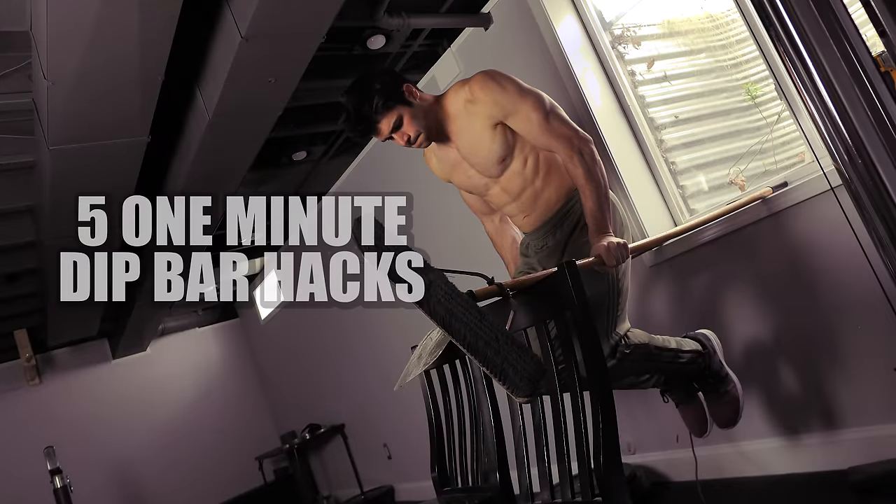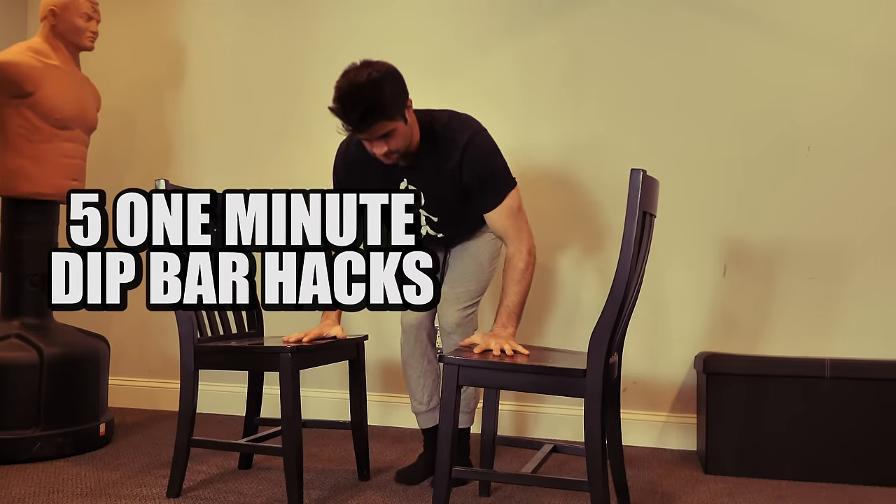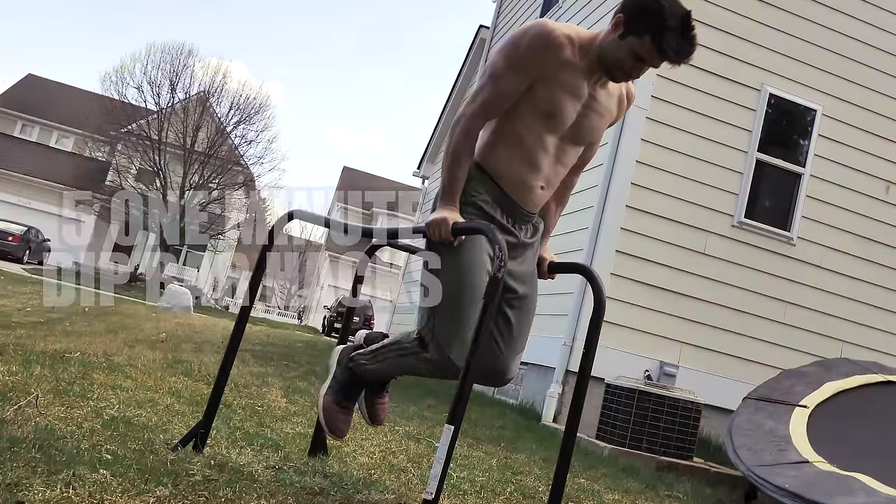What's up guys, Lucas here. So we made the pull-up bar setup in only five minutes. Now as requested, let's make the dip bar setup in only five minutes.